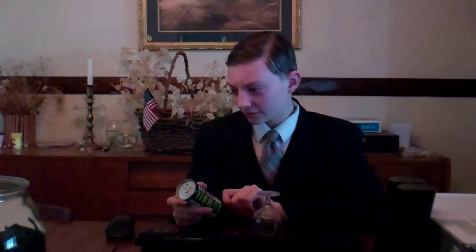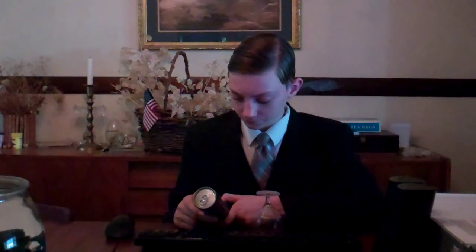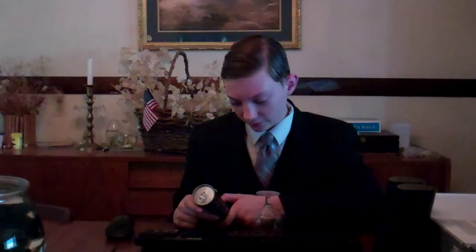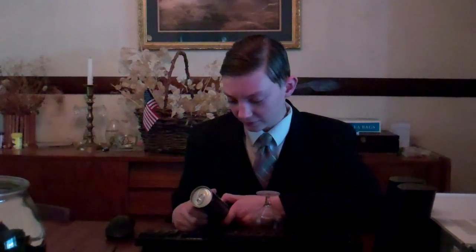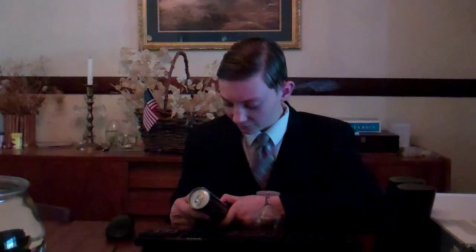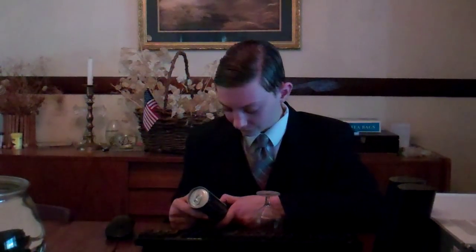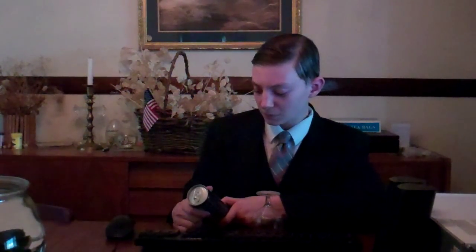It's 8.4 fluid ounces. I think the serving size is just this one can. Caffeine content is not specified here.